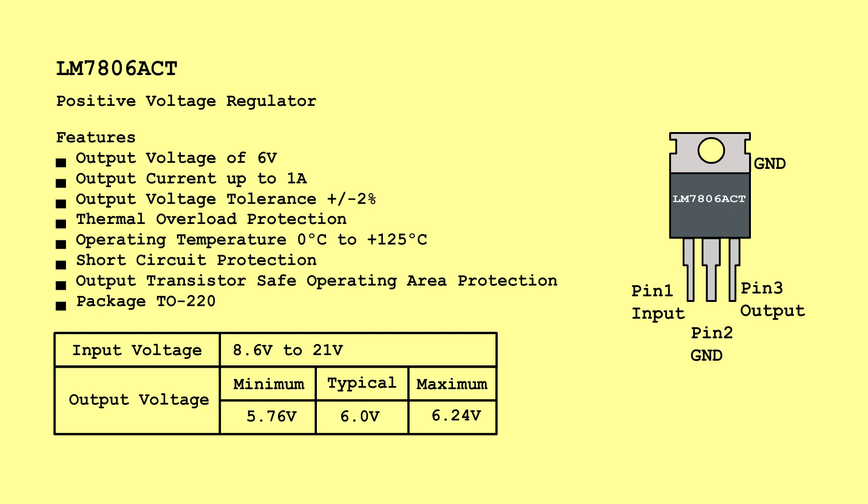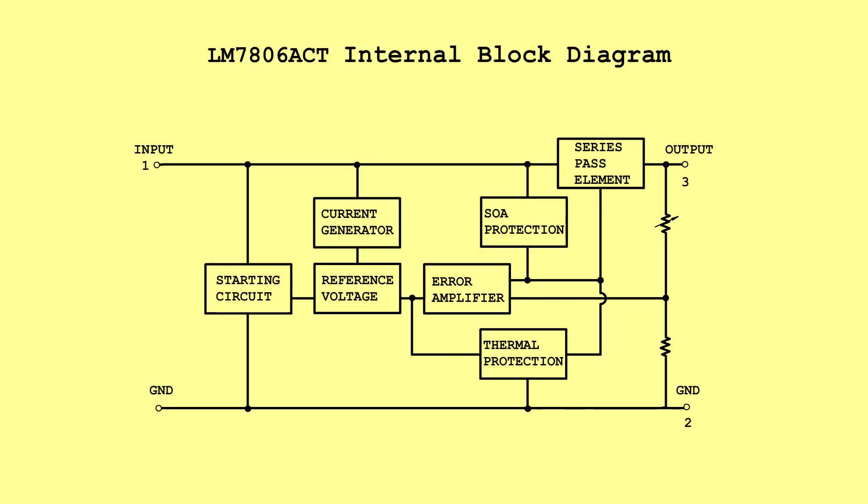LM7806ACT — Positive Voltage Regulator. Input Voltage: 8.6 Volts to 21 Volts. Output Voltage: Minimum 5.76 Volts, Typical 6.0 Volts, Maximum 6.24 Volts. LM7806ACT Internal Block Diagram.